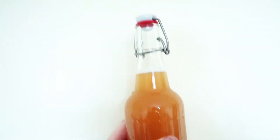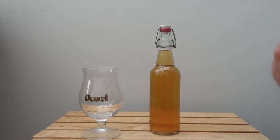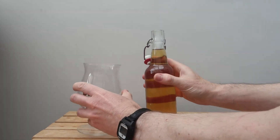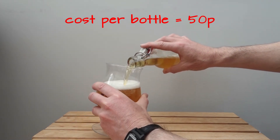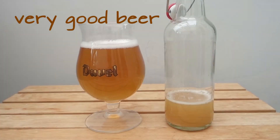So it starts out like this, four weeks later, and we're ready to go. Powerfully very good beer.